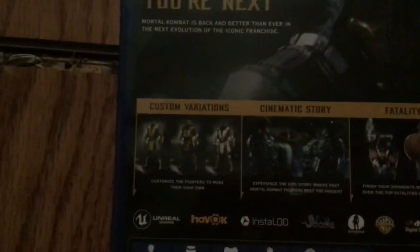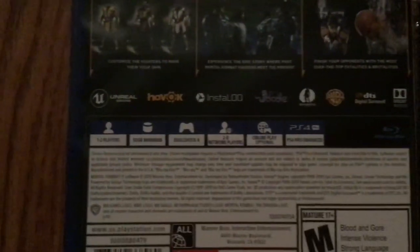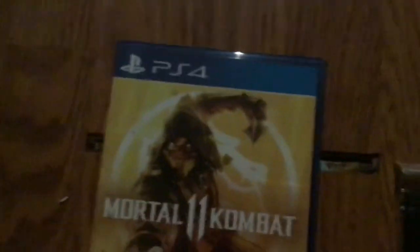There's the back — should be hard to focus. Cinematic story right there. There's the side and there's the front.